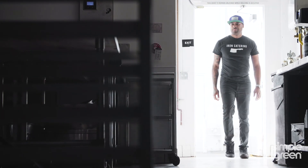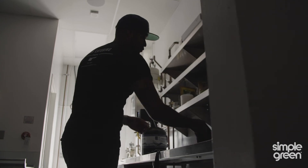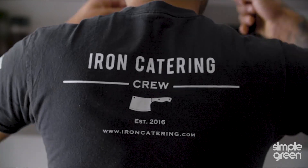My name is Micah Fields. I'm the executive chef and owner of Iron Catering Crew. We do everything from weddings to corporate events to small dinners in your home for two.